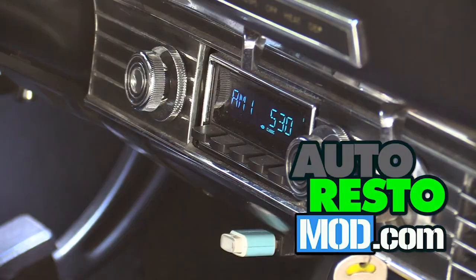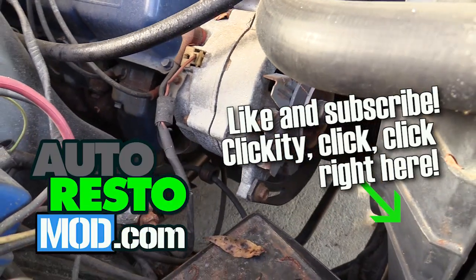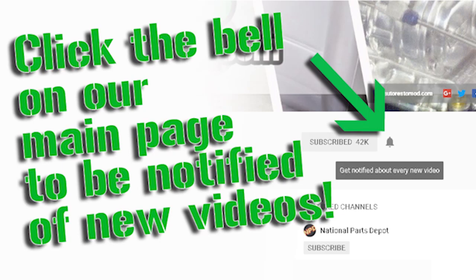This week on Auto Resto Mod, Jeff and Cam talk alternators. Be sure to like and subscribe for more great videos on classic car mods and restorations.